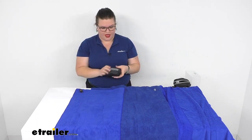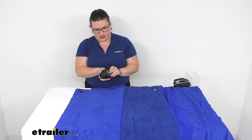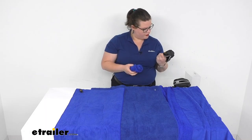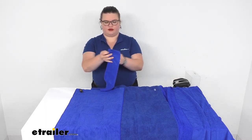Now we have our small — this one is 16 by 32 inches. And then finally we have our extra small, so this little guy is more of our dish towel size at 16 inches by 16, so just over a foot by a foot.